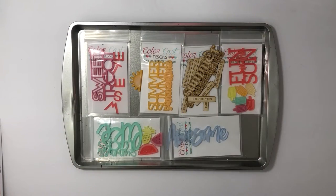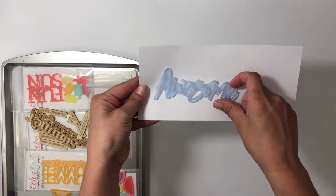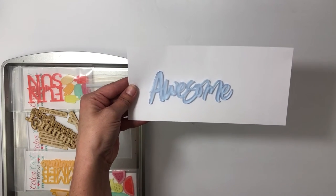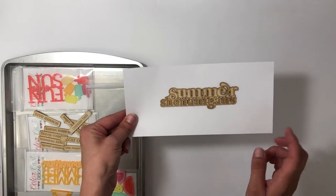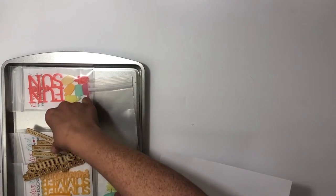Hey everyone, it's Sabrina and I'm excited to share another Color Cast Designs video and show you what I'll be working with for the June release. I'm not working with everything, but this is the tray of what I am working with. The piece I'm going to focus on today is a father-daughter fishing trip, and I also have a wood veneer set called Summer Shenanigans with all kinds of great prompts.